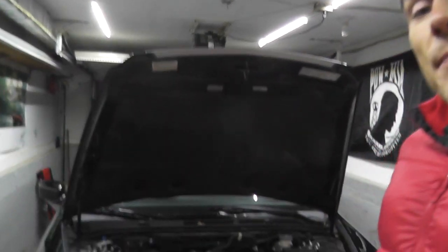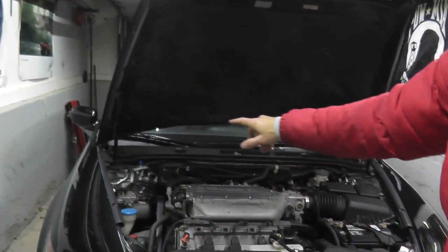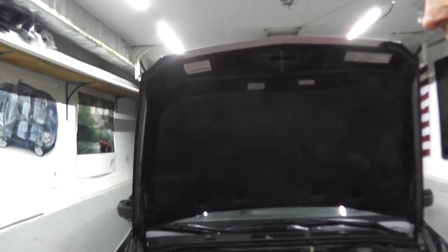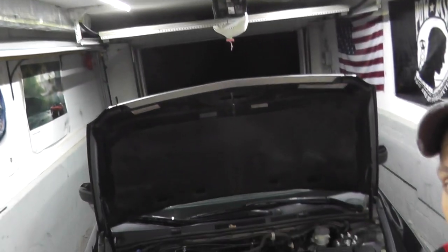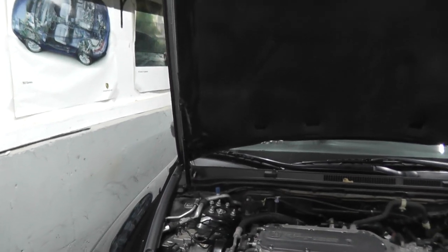Everything is back together except for the strut bar. I'm going to start the vehicle, install the strut bar while it's running, and verify there are no leaks. You also want to bleed the coolant since we had to remove the coolant lines - I have a separate video regarding that. Tomorrow morning I'll triple check everything is okay. But that's essentially how you replace the valve cover gaskets on these Honda and Acura vehicles. Thank you so much for watching.